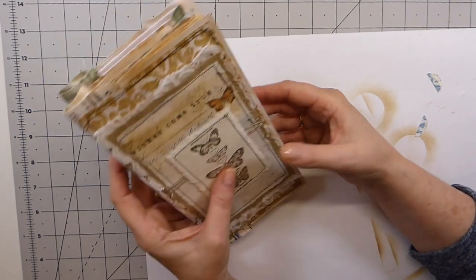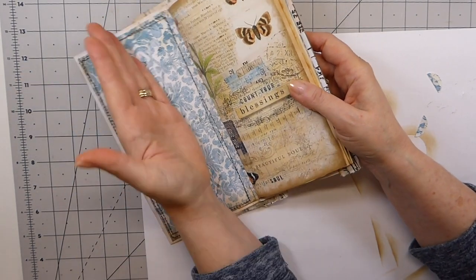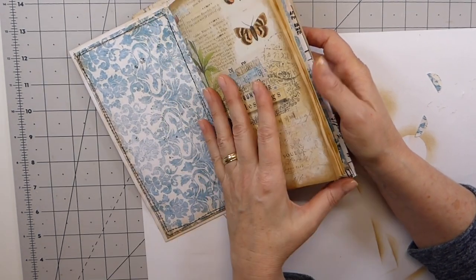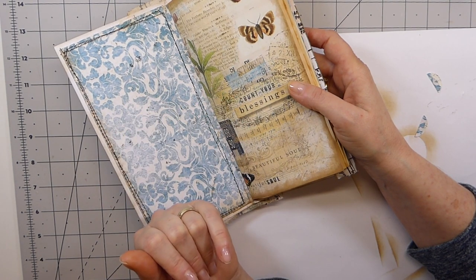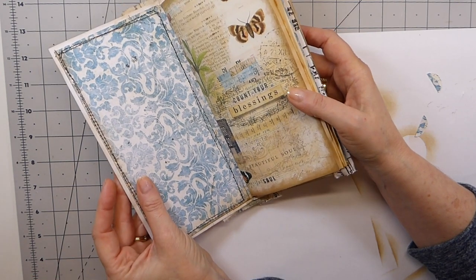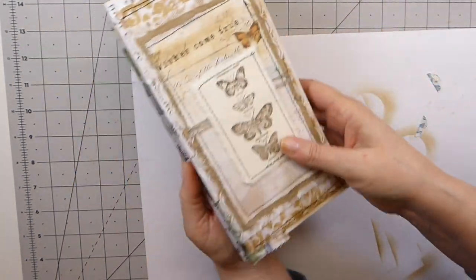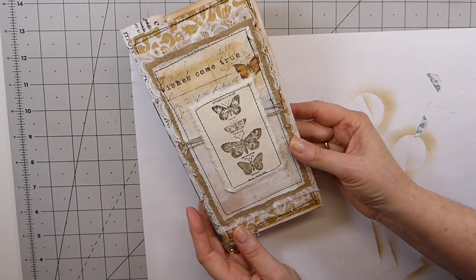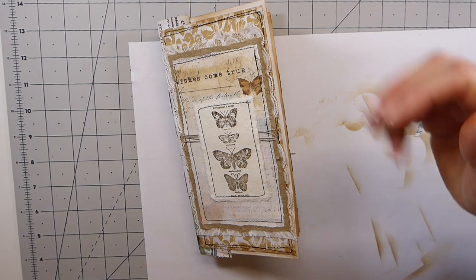I hope you guys have enjoyed part two. When I get back on part three, we're going to start creating some things to fill in these spaces. We'll see if we go three or four segments because I might do some embellishments just on their own. It'll be at least two more parts to this. I hope that's explaining the process to you guys — I would love to see what you create, so do send some pictures. Thanks again for joining me. Take care, and I'll see you soon. Bye.